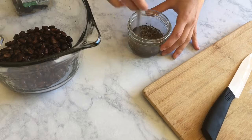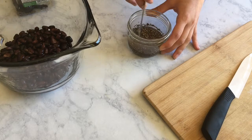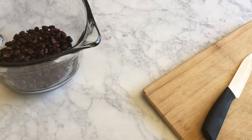The first step is making our chia seed egg. We'll be using this instead of a real egg, so you want to combine two tablespoons of chia seeds and six tablespoons of water, and you're going to stir this up and set it aside so it can become gelatinous.